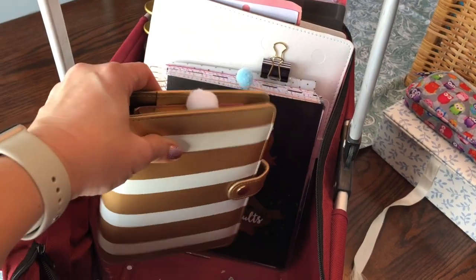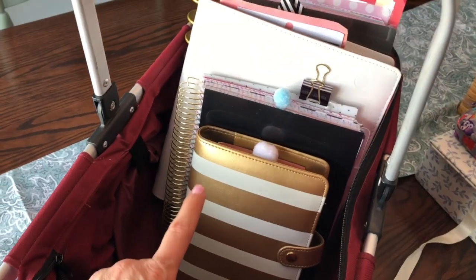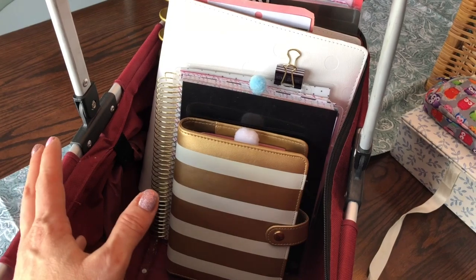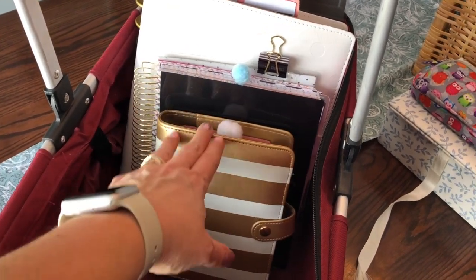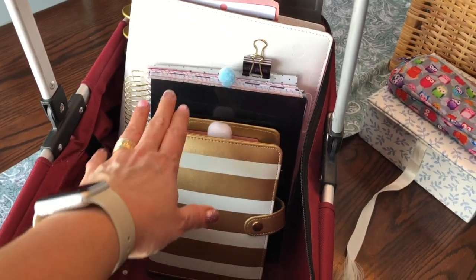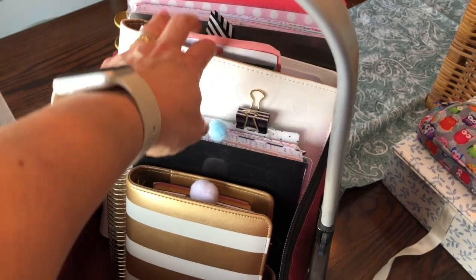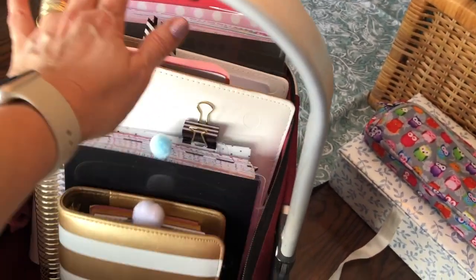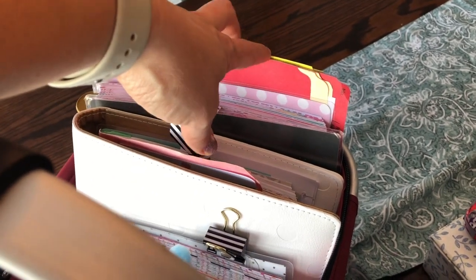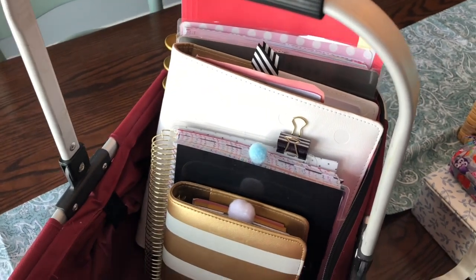This one usually stays in my purse, but if I want to write some stuff down or go over things I had written while I was out, I bring it back in, go over it, and transfer it wherever I need to. Then I also have my fitness planner, my personal planner, and my business planner, and over here I have file folders for to-do this week, to-do next week, and to-do this month.